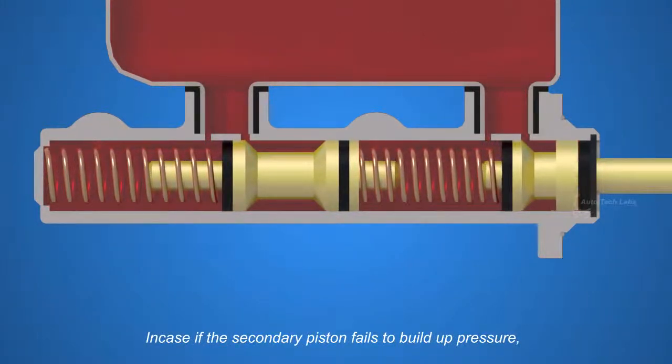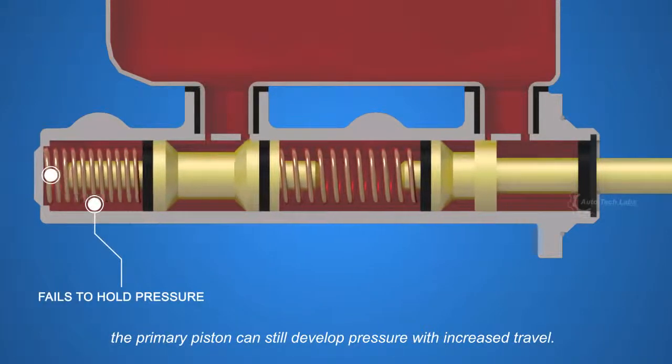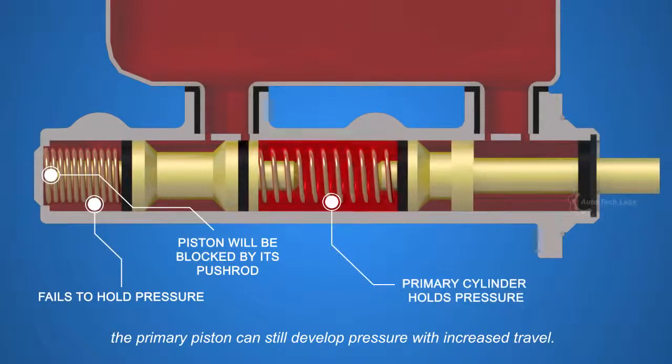In case the secondary piston fails to build up pressure, the primary piston can still develop pressure with increased travel.